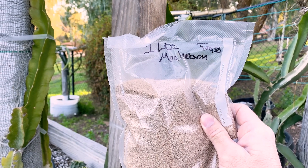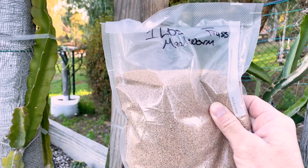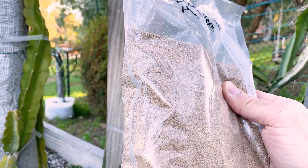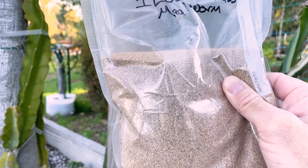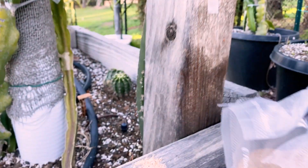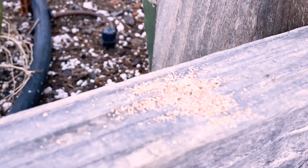Good morning, this is Paul and today I'm going to show you how to make a foliar spray with mealworm frass. Frass is actually a German word for devouring like a beast, which is a great way to describe how mealworms eat — or generally these insects.